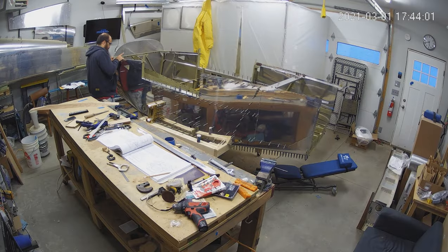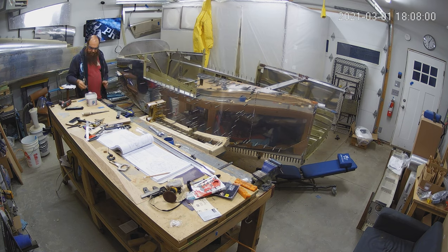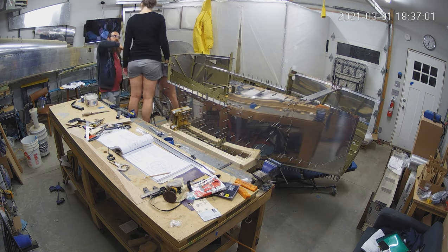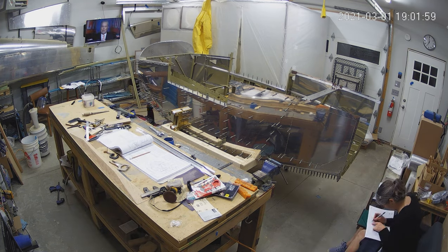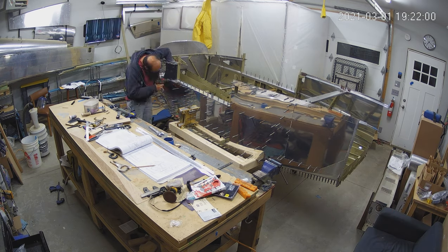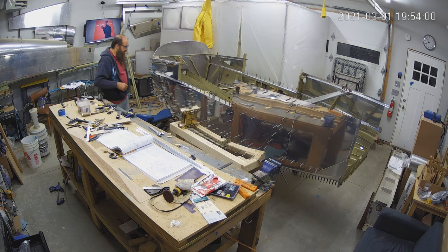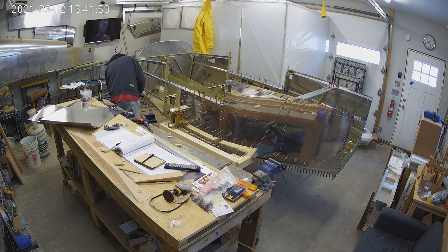The big cool thing this week is there's a new camera. We've got a much wider lens and the resolution is close to 4K — bigger than 2K but not quite 4K. Let me know in the comments what you think. Do you like this wider view? You can see a lot more of my mess, and you might be able to zoom in and see what's on the plans. You can definitely see what I'm watching on TV — bonus points if you can tell me which episode of DS9 is on.